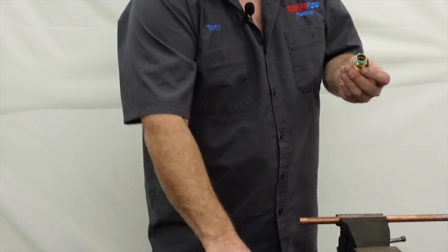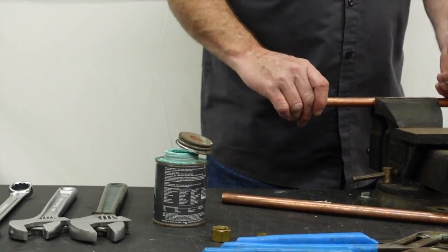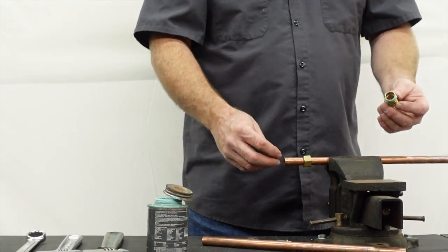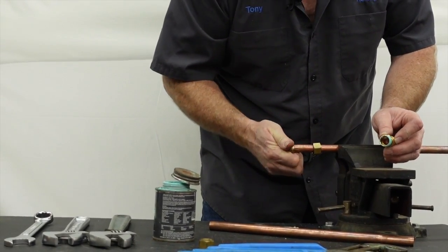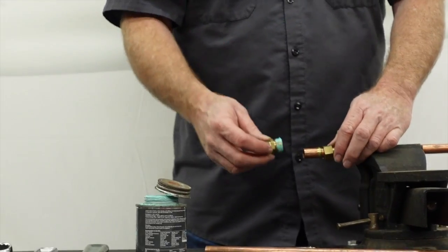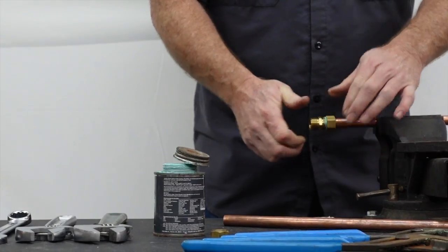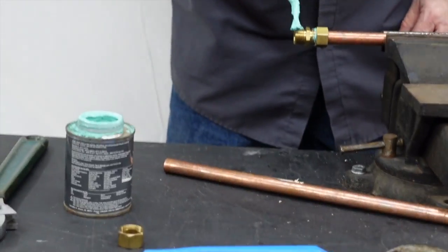I just lightly put some of this on the threads — again, I'm not trying to seal anything. Then I take my nut — you can see which way it goes on — and I take my ring. These rings don't have to go on any specific way; there's no wrong way. They can be a little tough depending on your piece of copper. It wouldn't hurt to actually deburr that end. Go ahead and get that started, put it on all the way, and get it as tight as you can by hand.